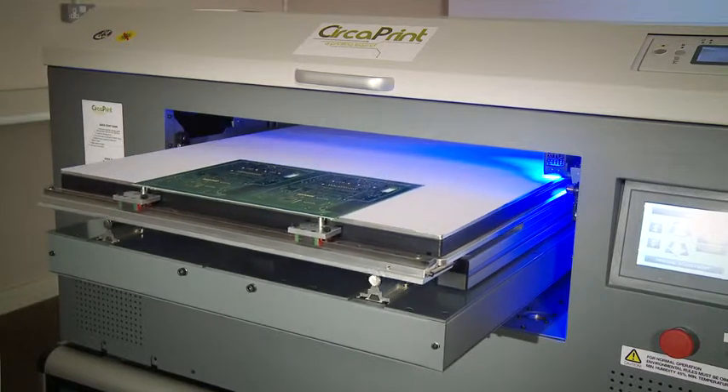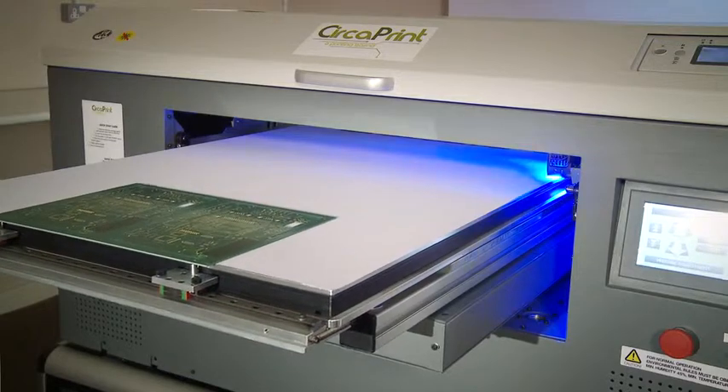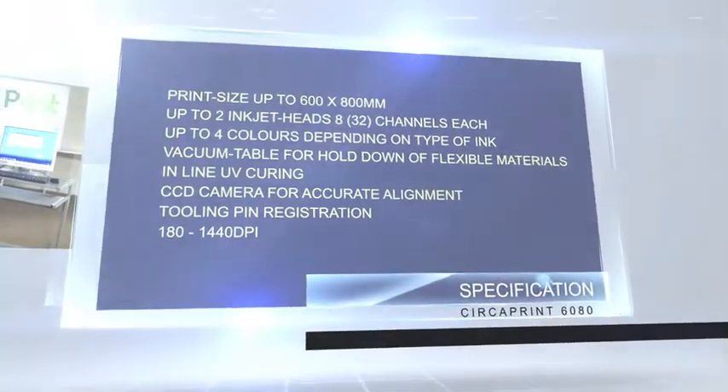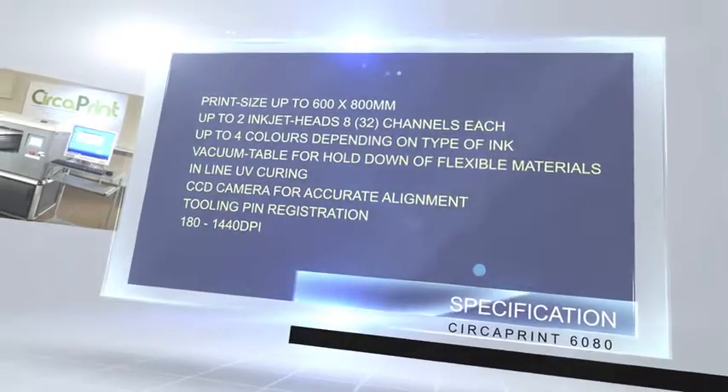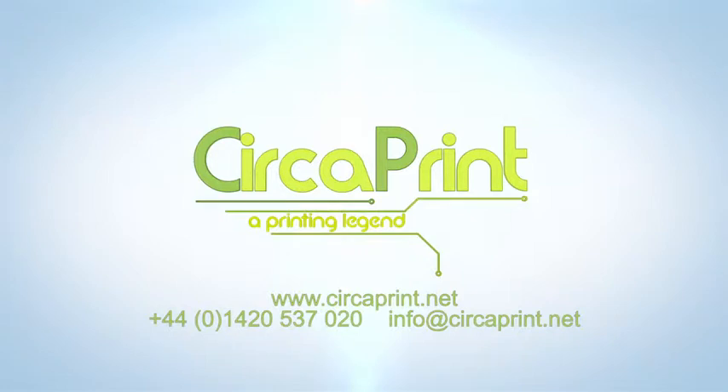The CircaPrint 6080 is the low-cost direct printing solution that will enable you to print on PCBs as easily as you would a piece of paper in your office. Contact us today for more information or to arrange a demonstration.